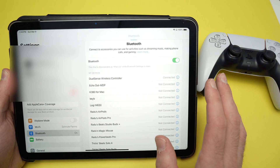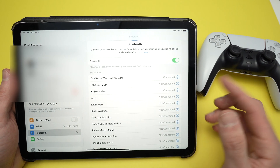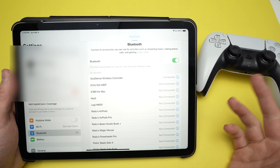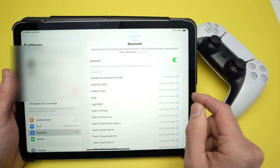You can open games, or if you have connected your PS5 using Remote Play to your iPad, you'll be able to play the same way you're using it with your PS5 directly.